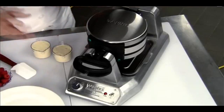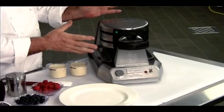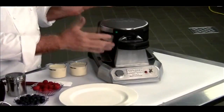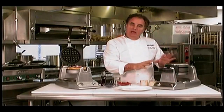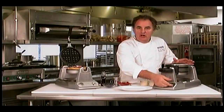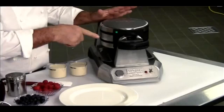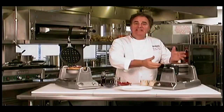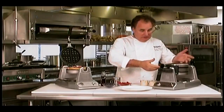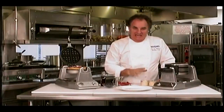Now we're going to make two waffles in one single unit. This vertical unit allows you to make two waffles in one shot. The way it works is when you turn it on, it will beep when it's ready. You pour the batter in and it will beep when it's ready to eat. And now we're going to make two waffles at the same time.